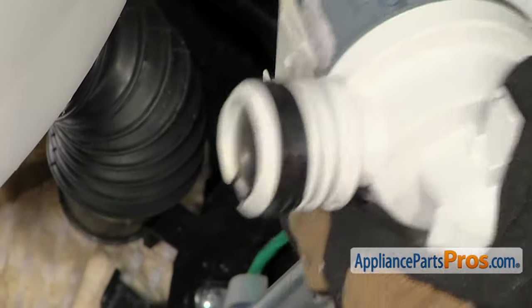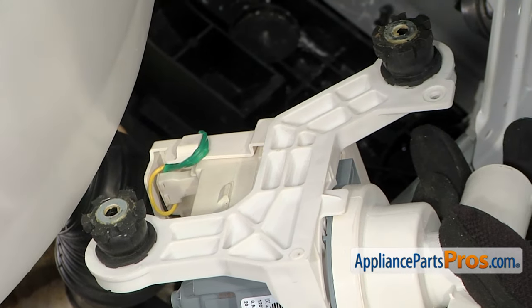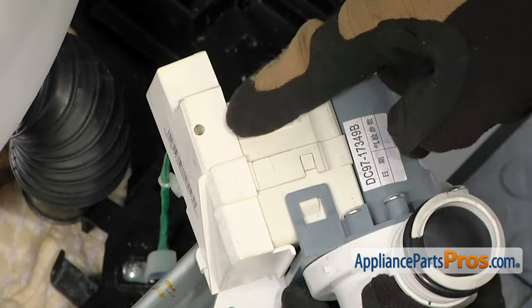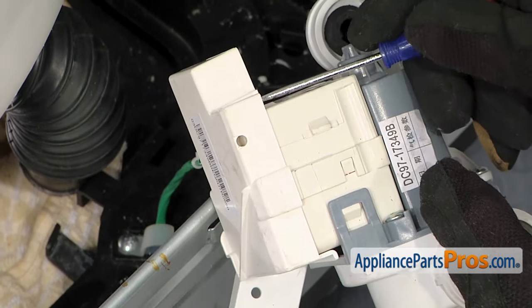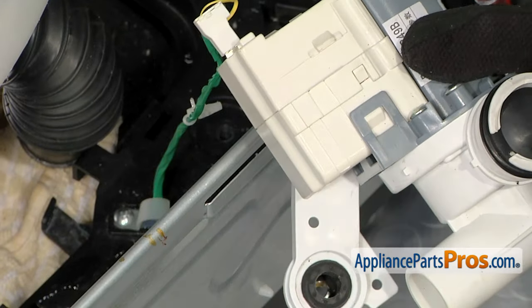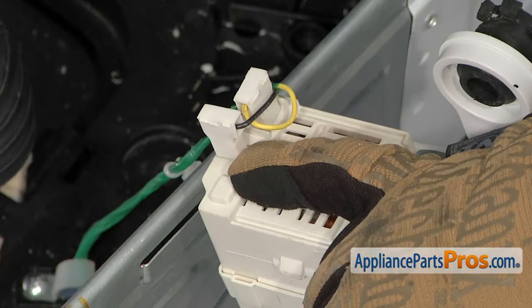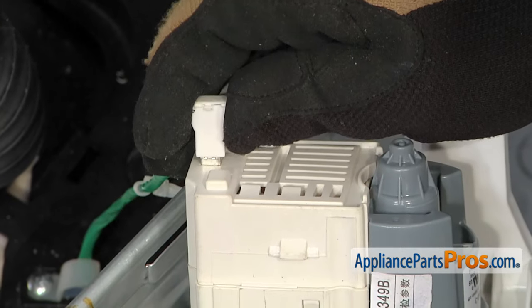When you're taking this thing out, make sure you don't lose these two metal washers — there's one on each foot. They should be held in there with a little bit of glue, but if they fall off, make sure you pick them up. Then we can rotate the pump over and take this cover off. All you have to do is get underneath it with a small flathead screwdriver and release this tab, then pull the whole cover off and set it aside. With the cover out of the way, we can disconnect the wires. Remember that the black one was on the vertical and the yellow one was on the horizontal connection — all you have to do is pull them off.